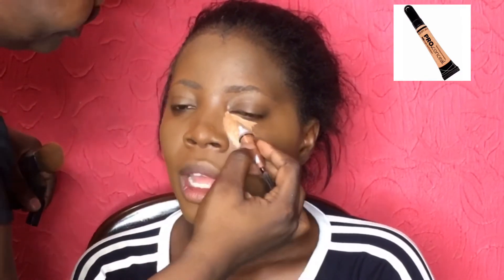Next I am going in with my LA Girl Pro concealer in Toffee. Toffee is two shades lighter than her skin and I am basically using that to highlight her face. For a light skin or even a darker skin person, all you need to do for highlighting is get a concealer that is one shade, or for best results two shades, lighter than your skin.